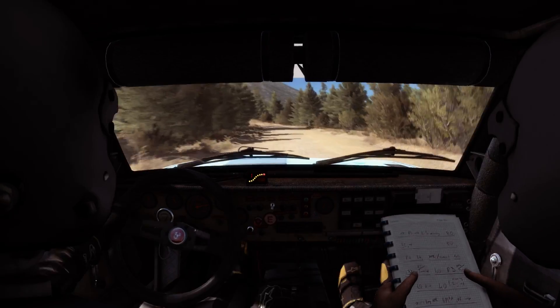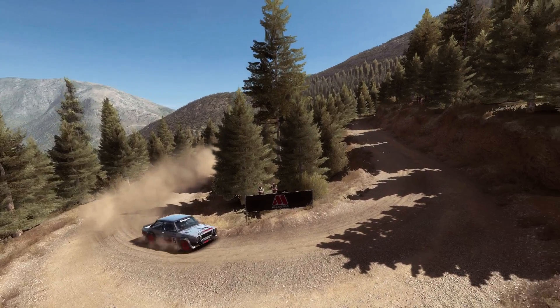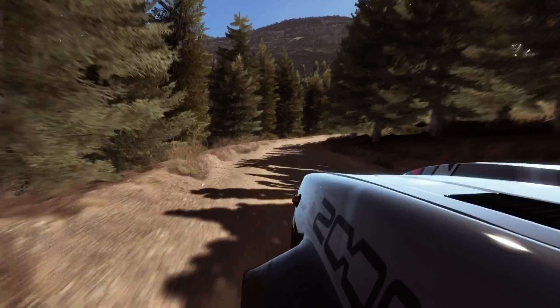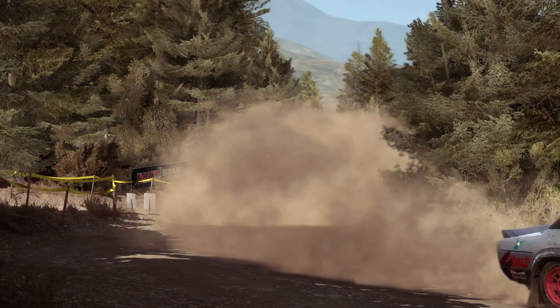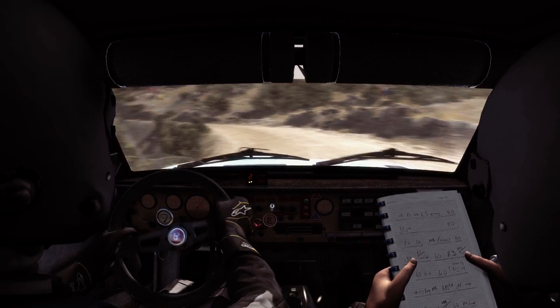And hairpin right, 60. Hairpin left. Hairpin left. Here comes into left 4, into right 5, and left 3 half long — don't cut, 60.